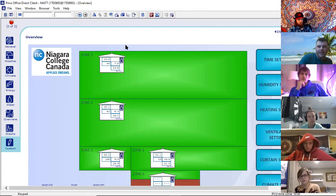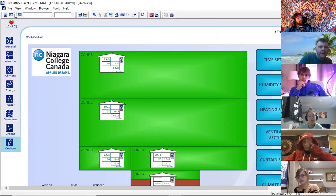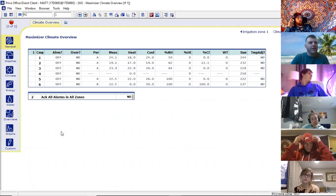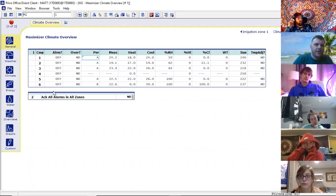We have a keypad if you don't like using your keyboard, a full screen option, and different options here. This window allows you to type in kind of like an address for a page. Here's the title of the page — you'll see M2 and then one in the other box. M usually indicates it's a measurement page, so you're looking at sensors and what the sensors are reading. Two is the number — it's kind of like an address for that specific page.